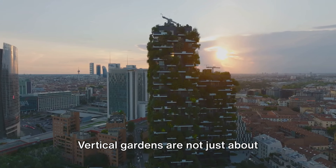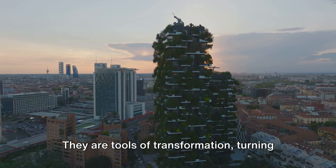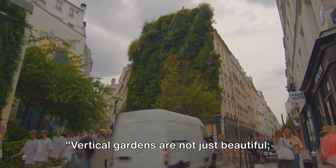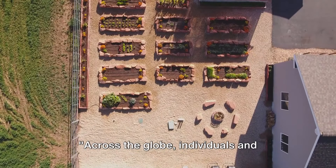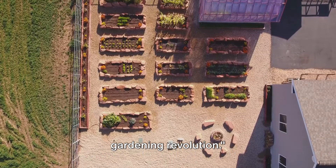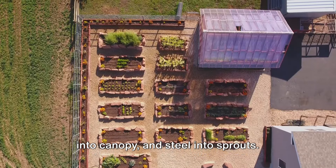Vertical gardens are not just about maximizing space or adding a dash of green to our urban canvases. They are tools of transformation, turning gray cityscapes into vibrant living ecosystems. Vertical gardens are a step towards a more sustainable urban lifestyle. Across the globe, individuals and communities are embracing the vertical gardening revolution. Let's venture into the lives of these green pioneers, who've turned concrete into canopy and steel into sprouts.